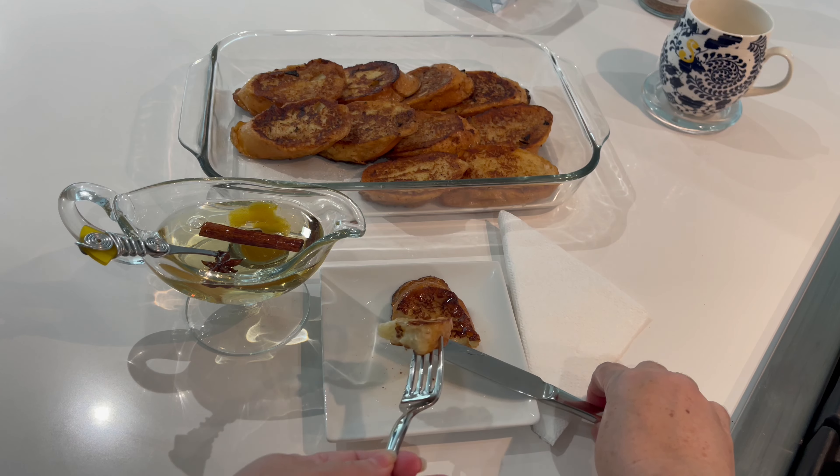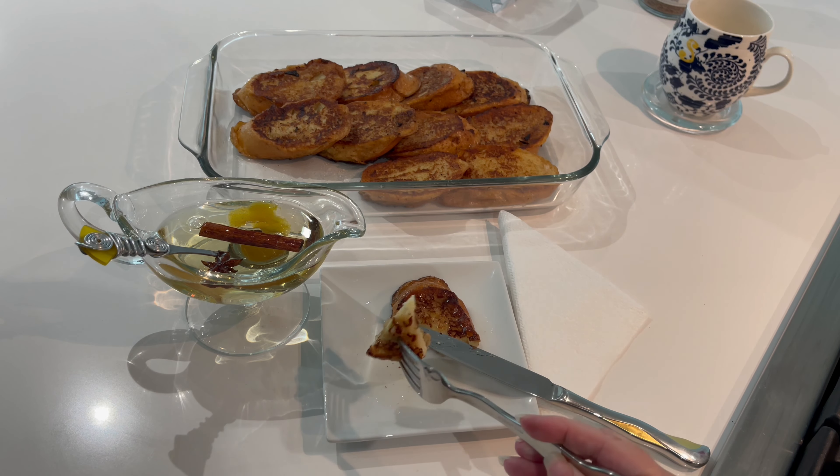These torrejas en almíbar look and smell absolutely incredible — those aromatics filling up the house smell like a special occasion, like the holidays. But don't think you need to save this for a holiday; this recipe is great any time. You saw how easy it was to put together. You're going to love it — don't trust me, try it yourself!